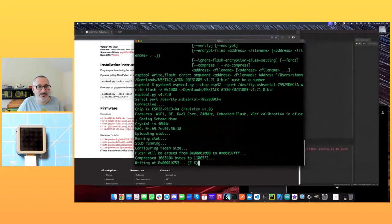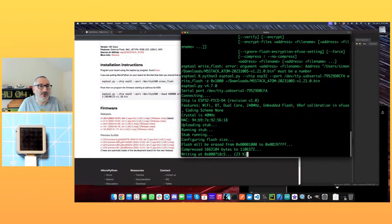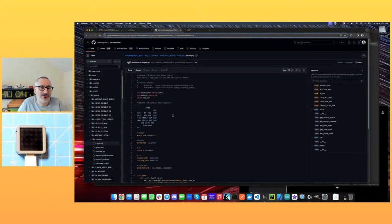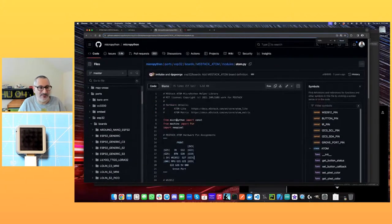It's writing the MicroPython runtime to the board. We won't see the board do anything when it's finished — it's just going to have MicroPython on it. While it's doing this, let's have a look at the GitHub source — there's an M5Stack ATOM folder, and then there's a module with something called atom.py. This appears to be a helper class that's built in for this device.